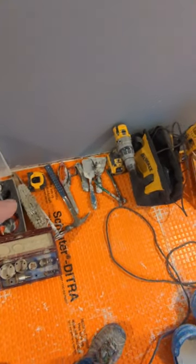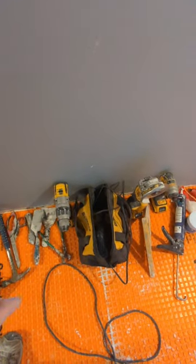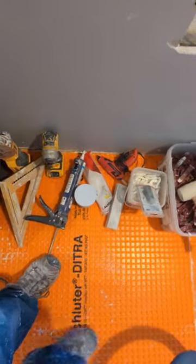Hole saws, brush, tape measure, hammer, scissors, utility knife, margin trowel, flat trowel, nippers, drill, battery packs, grinder, speed square.